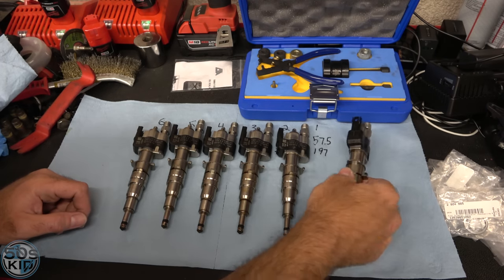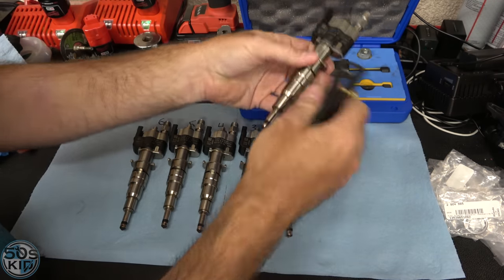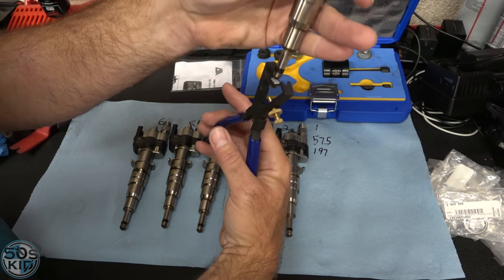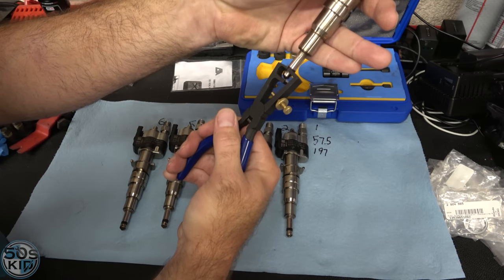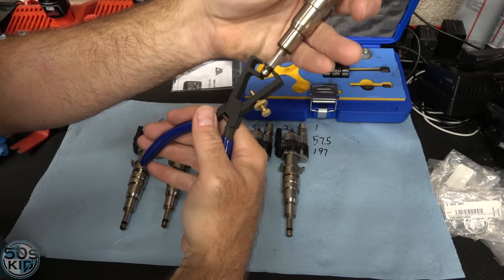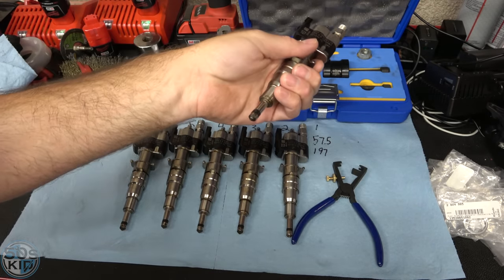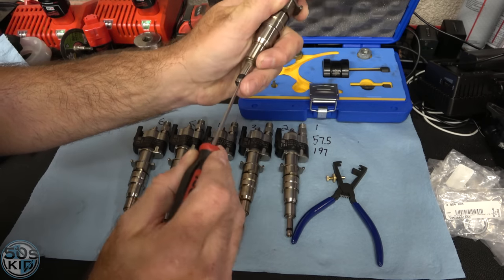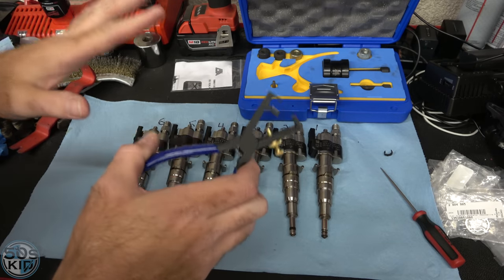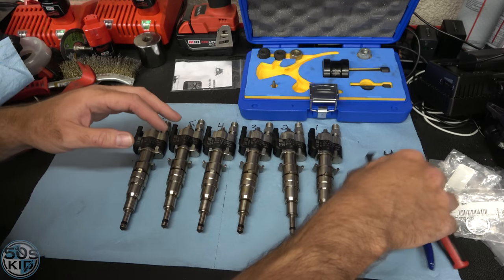I also wrote down the numbers here just as a precaution. This removal tool is pretty simple — the tip rests on the white part of the seal, you squeeze it so it deforms the seal, and then you use a little pick tool to get it the rest of the way off. It just cracks it most of the way. I'm just going to show you how to do this on one injector since it's all redundant.